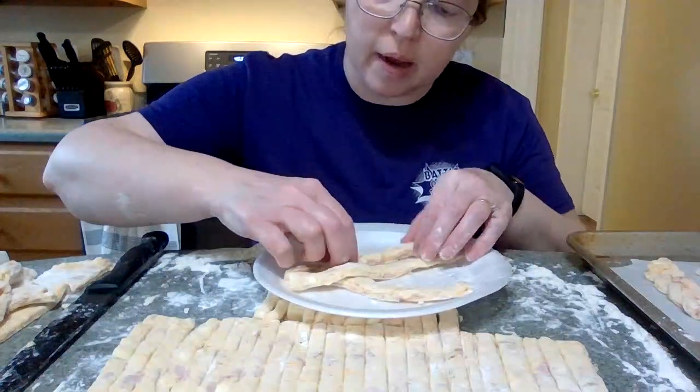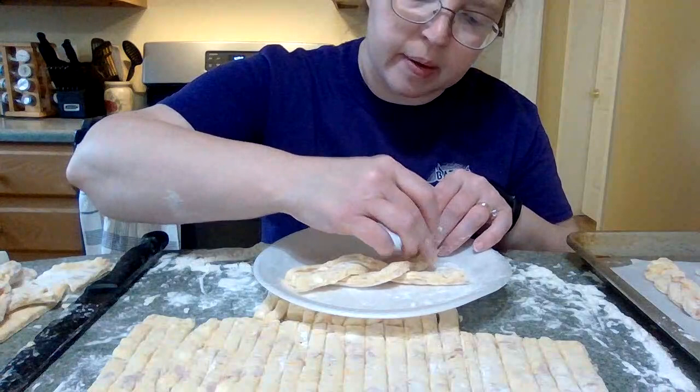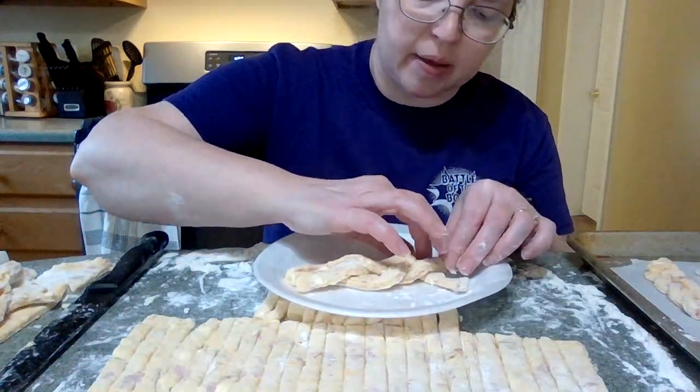I'm going to bake these at 400 degrees. We'll check on them after eight minutes and see how they look.